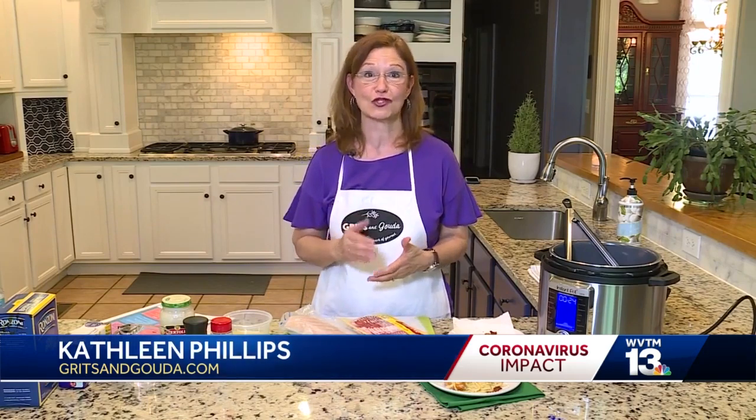Hi, I am Kathleen Phillips with GritsAndGouda.com. My food blog is all about southern shortcut recipes, which is perfect for right now because I want to show you a pantry-friendly recipe.